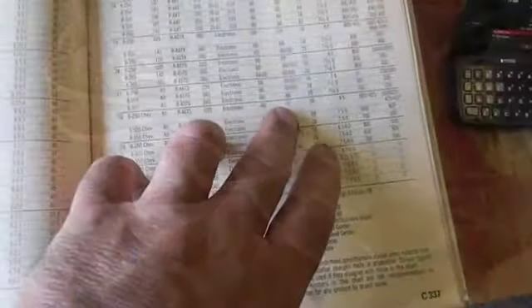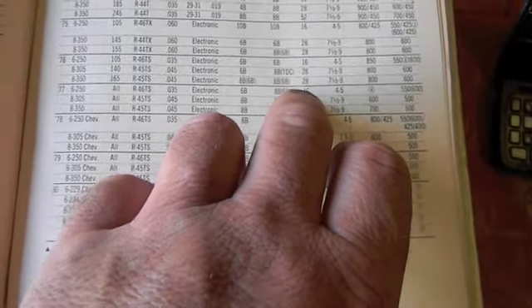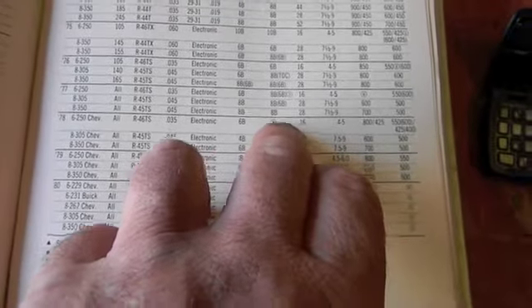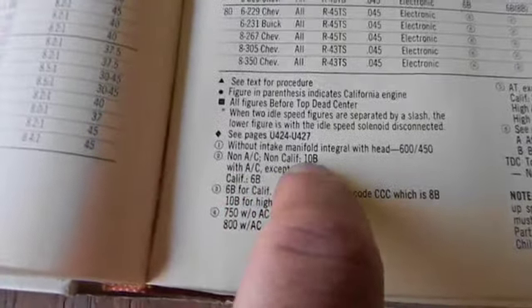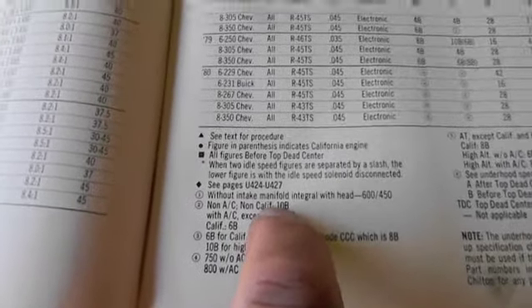Let's get started — just checking the specs here. I texted Ruben to ask if it was a '77 or '78. For a '77 250 you get 8 before, 6 before in parentheses, and a 3. For '78 I just have number 2. I thought it was a '77 — see, that's why you check. It's a '78. On the '78 6-cylinder 250 Chevy with automatic transmission, we have number 2. Number 2 is non-AC, non-California — they wanted 10 degrees before. If he had AC except California it was 8; California was 6. So basically 10 before is the initial timing.